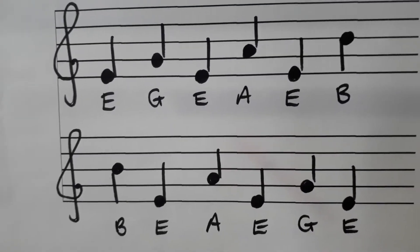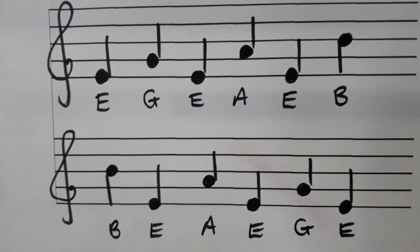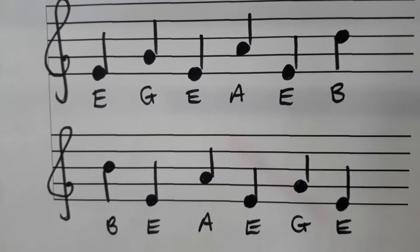Hello Year 3 recorders, this is Mrs Kennedy from Dudley Performing Arts. Today we're going to use a piece that has a low E in it again, and this time you're going to need to know this pattern.